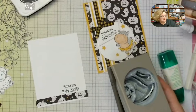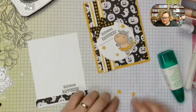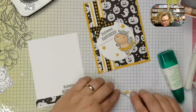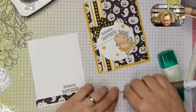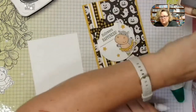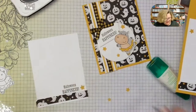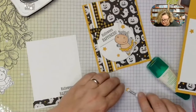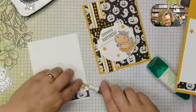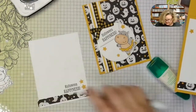I usually like to stamp my sentiment first because if you mess up, you're only out of a piece of white paper — not your strip. It needs some stars too. This is why having a punch is so handy — not just for labels but for these little bitty details. I'm on a Halloween kick — I'm going to do 13 weeks of Halloween projects on Mondays, since Halloween is on a Monday this year. Actually by next week it'll be 14 Mondays until Halloween, so I'll be doing a new project every Monday.